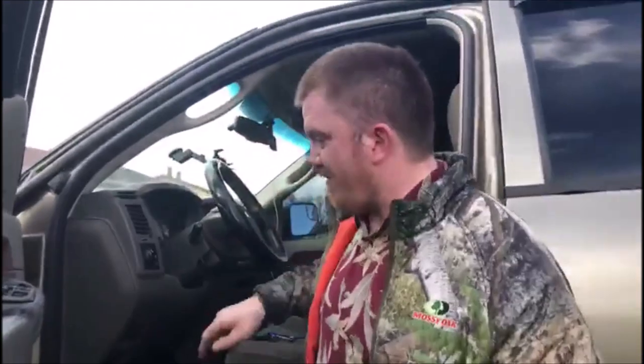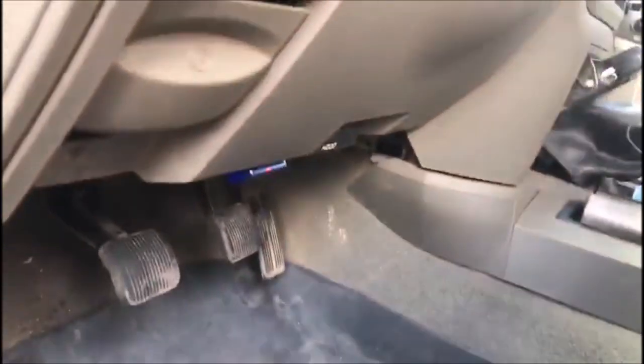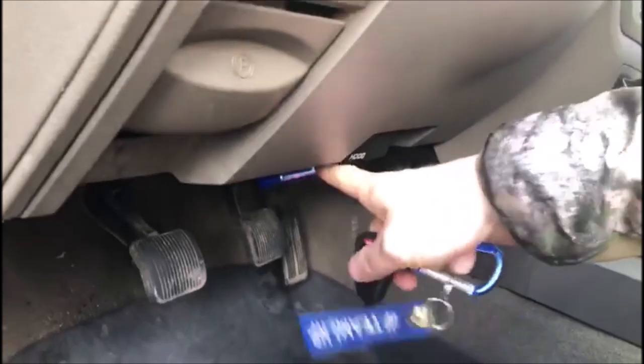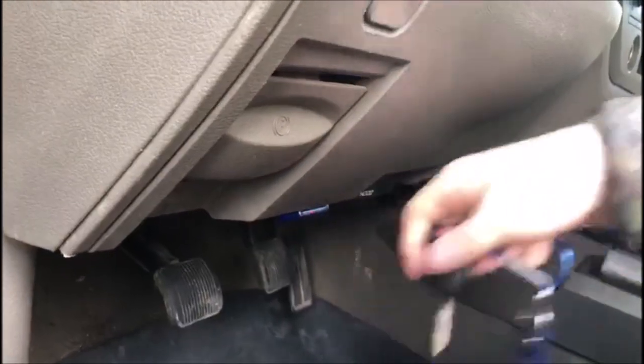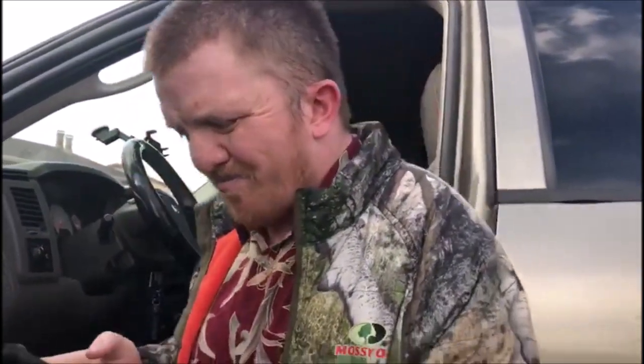It just snaps right into the truck, into the OBD2 port, which you typically find underneath the steering wheel or underneath the dash. It's right down there. I'm not sure if you can see that blue thing sticking out — that's where it lives on my truck. I want it to have power to it, and I'll show you guys a few basic things on this before the rain gets too bad.